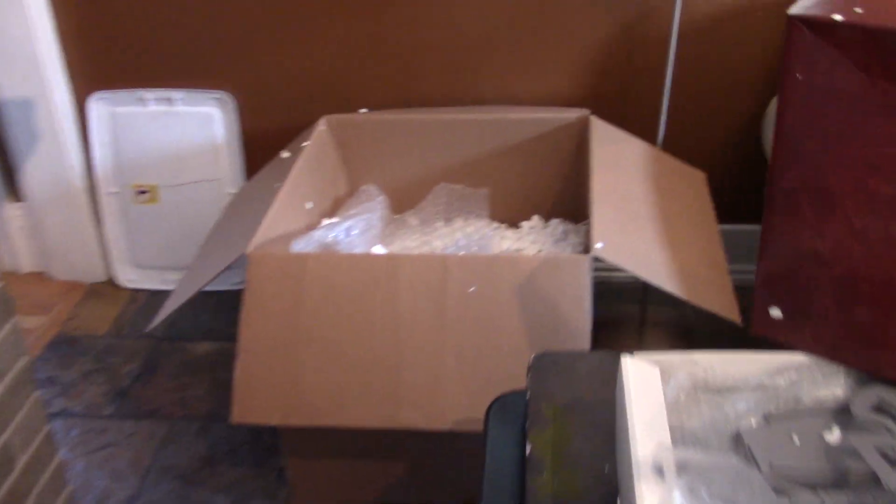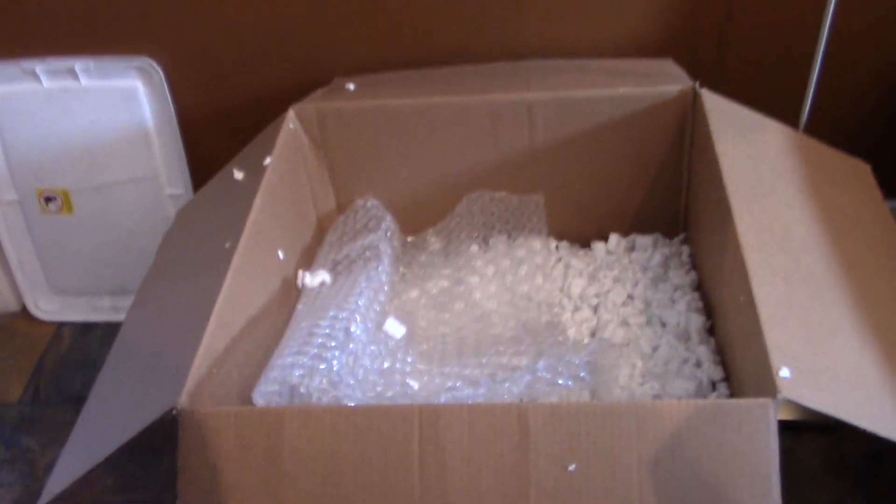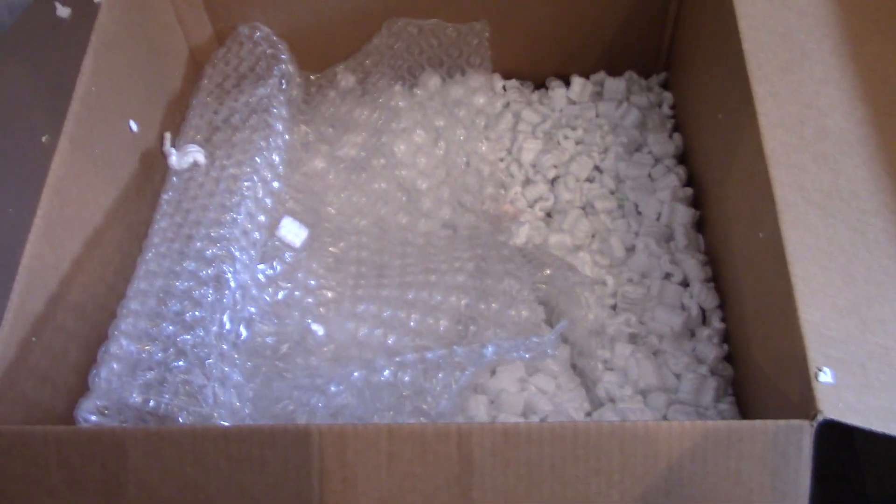This is what you get — this giant two-foot square box. Incidentally, half of it is just full of spacers.